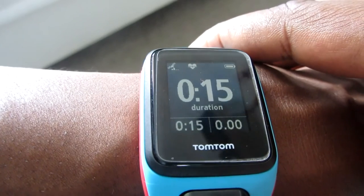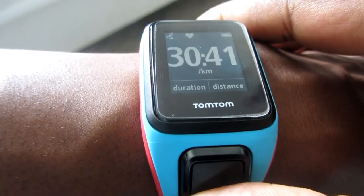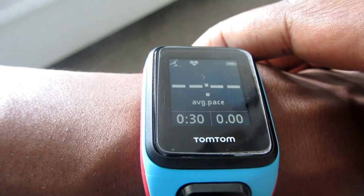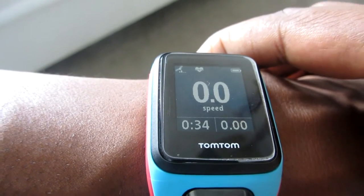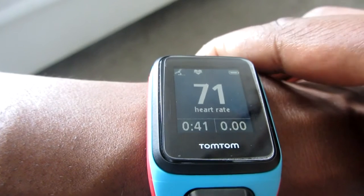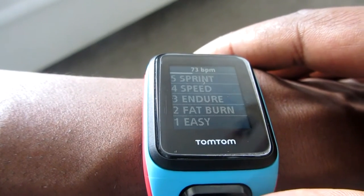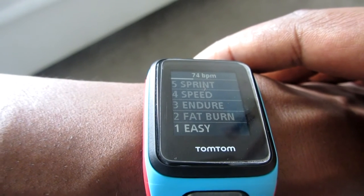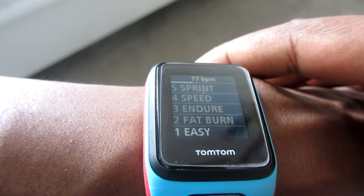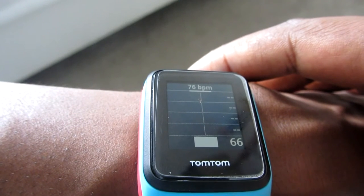Scrolling down through the screens shows duration, then kilometers. Going down further shows pace, average pace — I'm not moving so it won't show much. Then speed, average speed, calories burnt, heart rate, and heart rate zone. When you're on the heart rate zone screen and push right, you get a screen showing which zone you're in — at 75 BPM I'm in the easy zone.